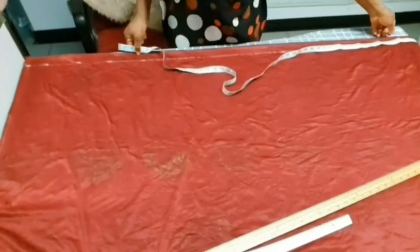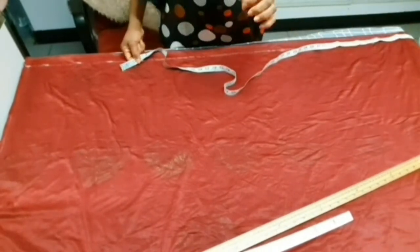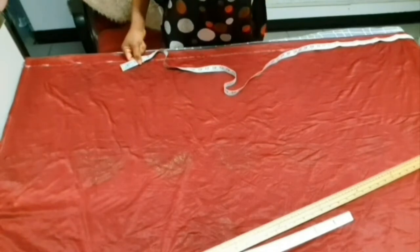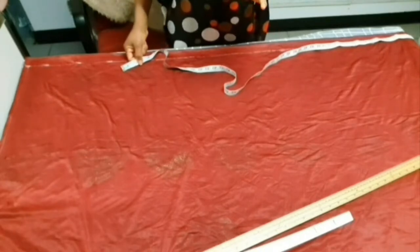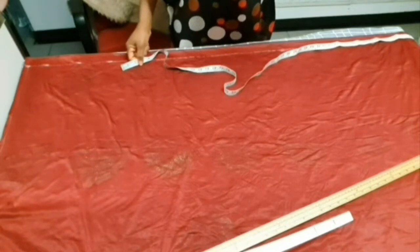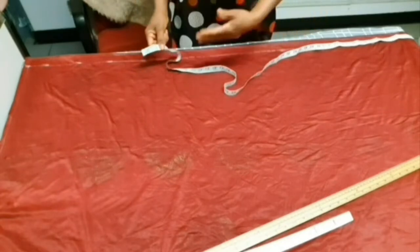I've folded my material in two to achieve our skirt part. The gown we're making is 63 inches in length, so we subtract the half-length from shoulder to waist, which is 18 inches. 63 minus 18 gives us 45 inches, so the skirt part is going to be 45 inches — that is what we are going to use as our length.